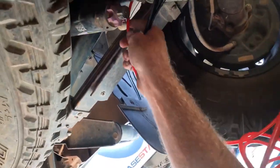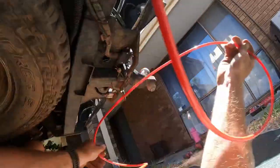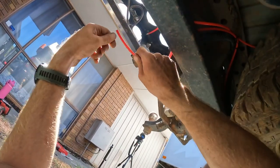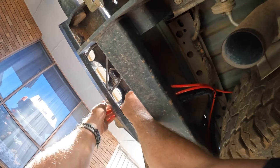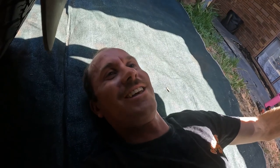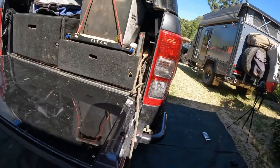All we gotta do now is just run this line and it'll be pump-up time. This is it, the last bit. I'm so over this, it's so hot. Alright, are you ready? Ready to pump it up — I've got it hooked up here just on this side, I'll flip the compressor on.